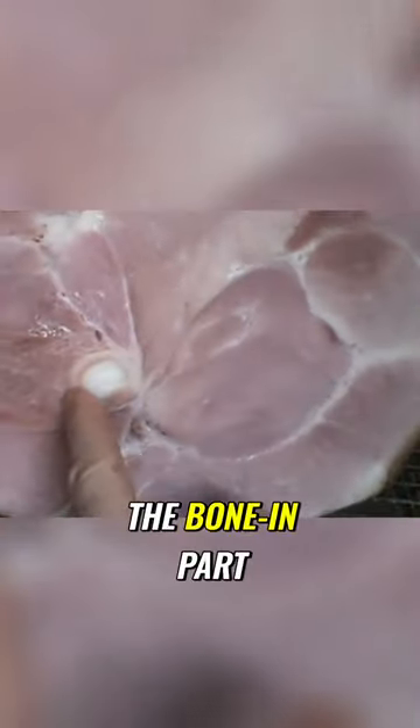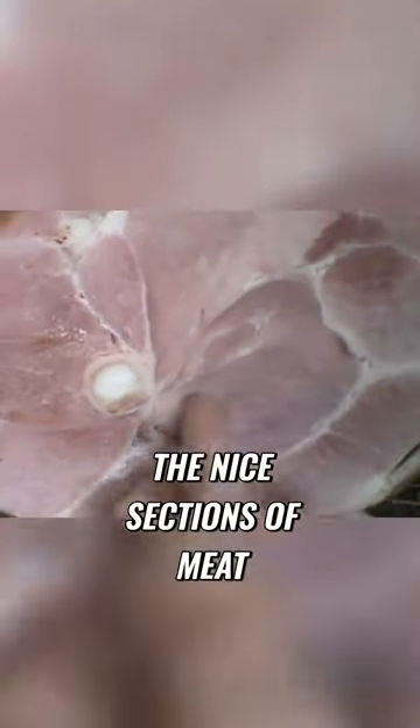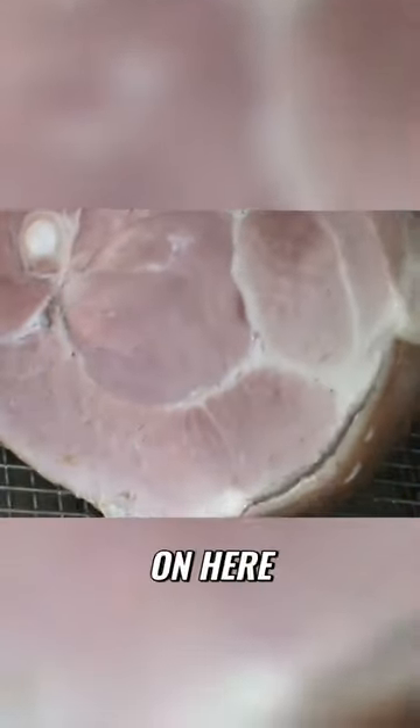This is a nice looking ham. I really like the bone-in part, the nice sections of meat. There's a fat cap on here. They left a little of the skin. Sometimes I remove that, however, that gets nice and crispy, and all that fat cap will flow down on the ham.